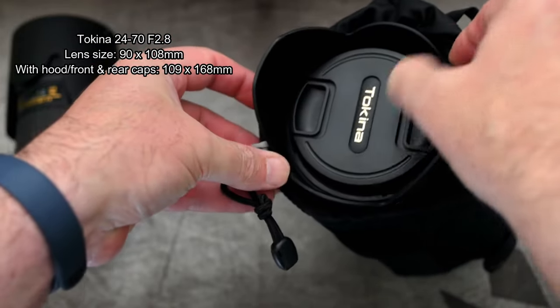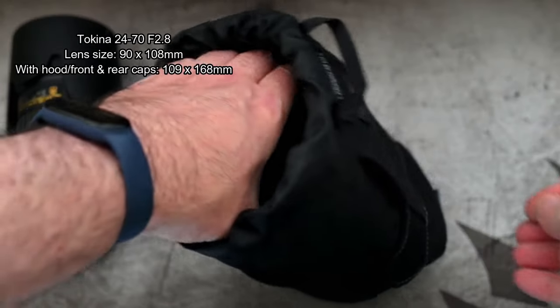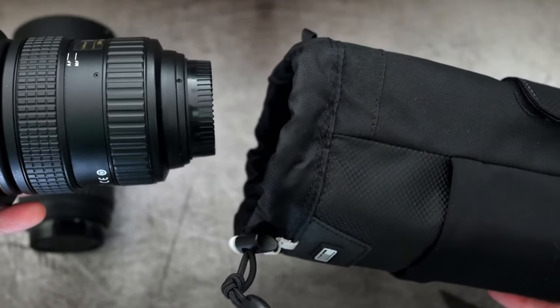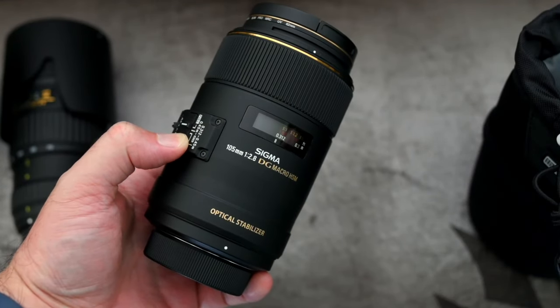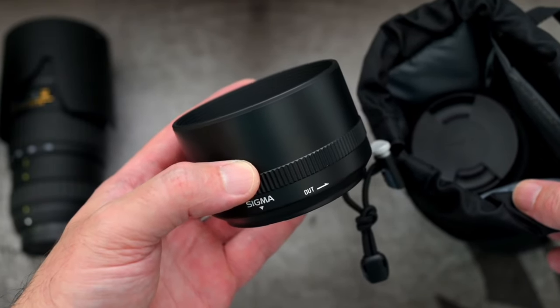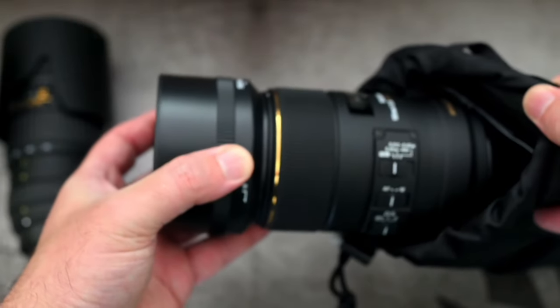Next up is the Tokina 24-70mm — I've put the size on screen and I've measured it with the hood attached, and it does fit into this case without a problem. You'll find that most of those types of lenses are quite similar in size. This one is about as wide as you'd want to go with that lens case.